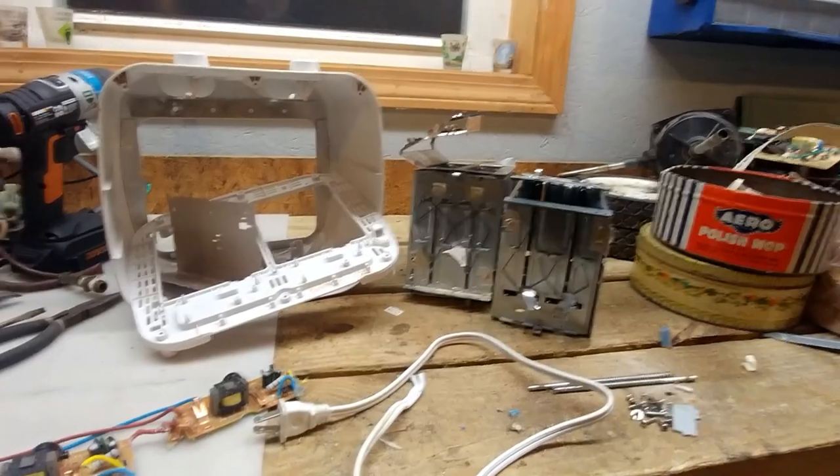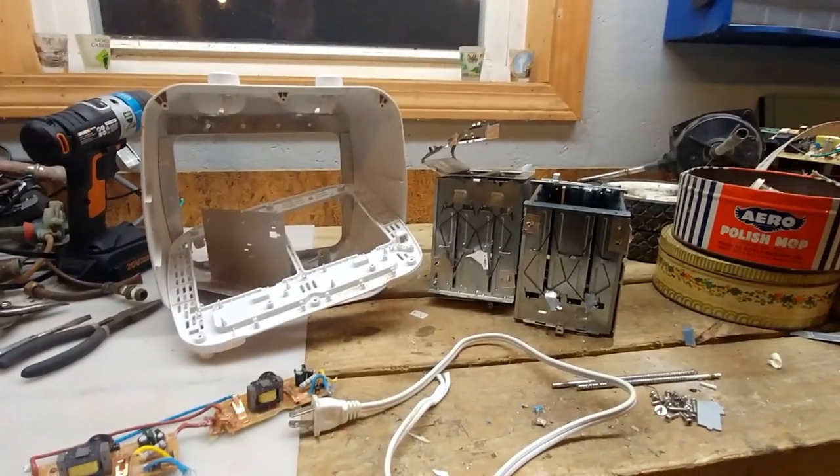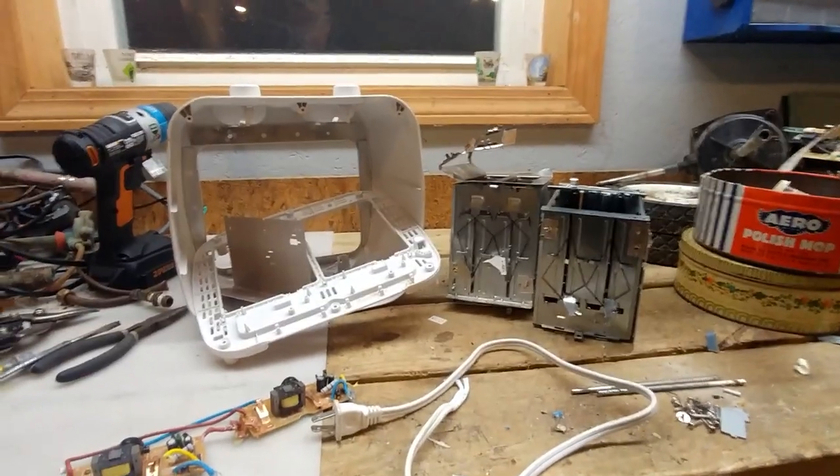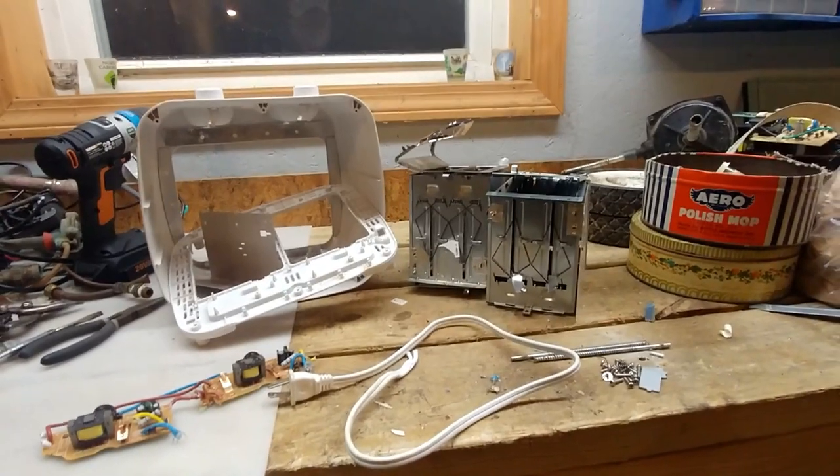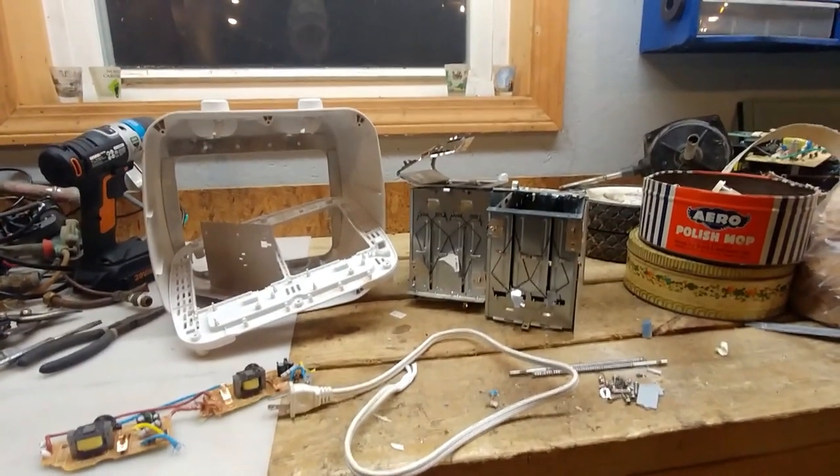Fan-diddly-tastic! Fascinating. Is it worth taking a toaster apart? I don't believe that it was, Bob. If I were to do this all over again, I would definitely just snip the cord and throw the toaster in the shred pile.